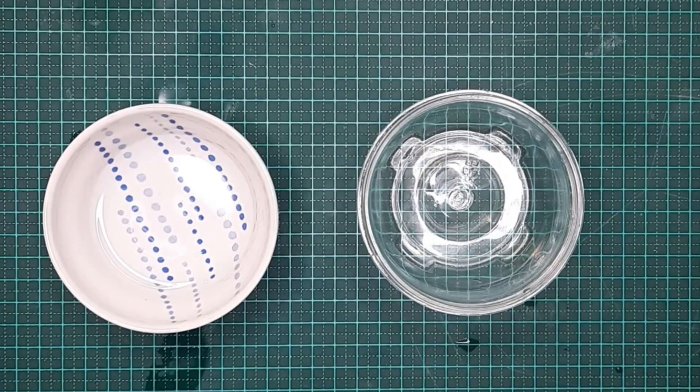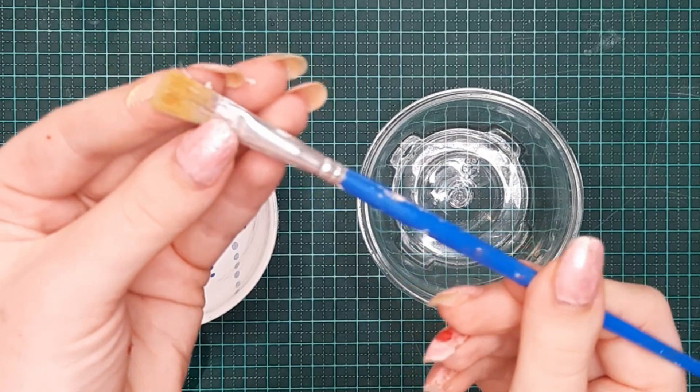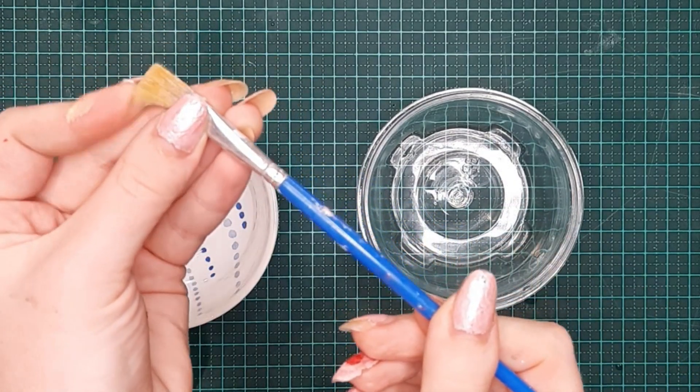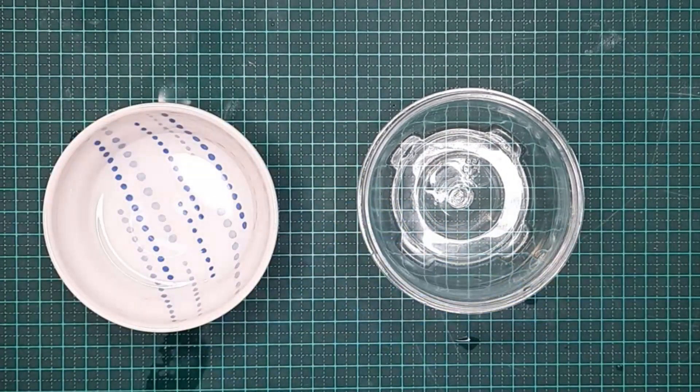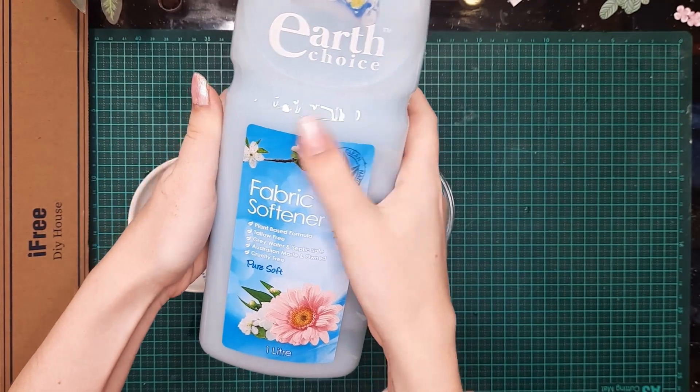We're on to the final method, and this method is perfect for if your brushes are crusty, you have dried up paint, they're not soft anymore, and you need to bring them back to life. This method is perfect — you want to grab some fabric softener.